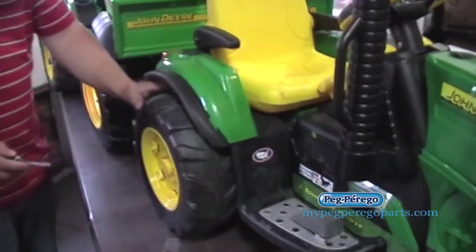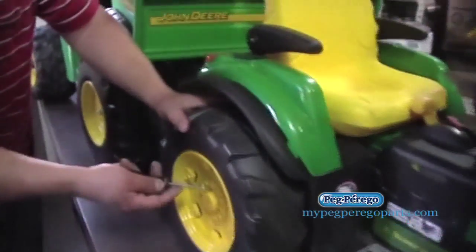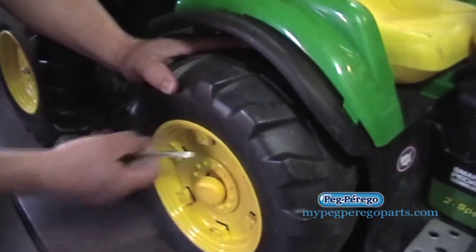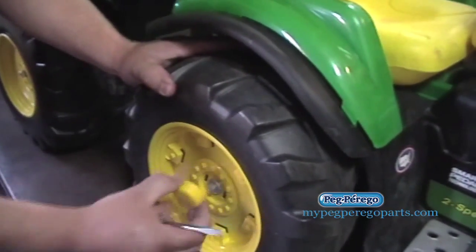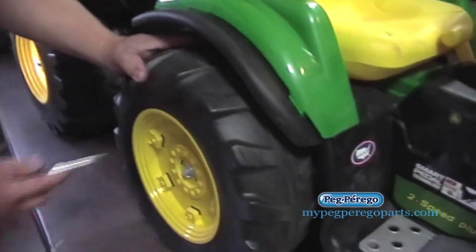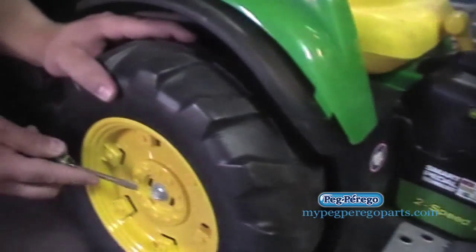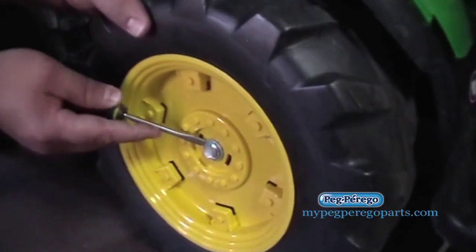The first thing you want to do is get a flat head screwdriver and take off the center cap. You may have a yellow one, some are red, some are black — either way just pop that out right there. Carefully remove that, and if they break, you can get them on the site. On these models, you have a push nut right there that's what's holding it on.